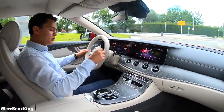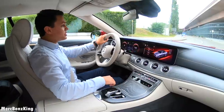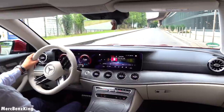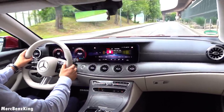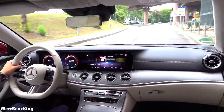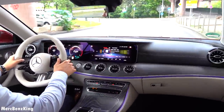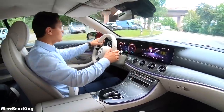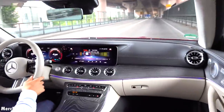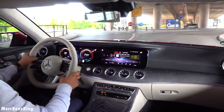Let's put it into the sport plus mode and we will see how this three-liter six-cylinder petrol engine behaves. Amazing — very sharp in the corners.